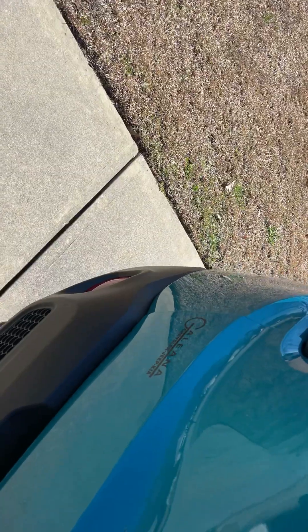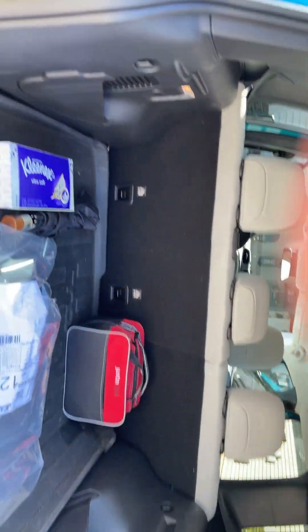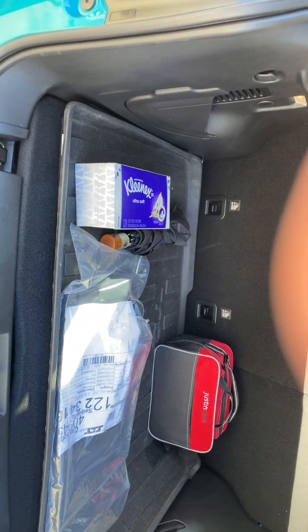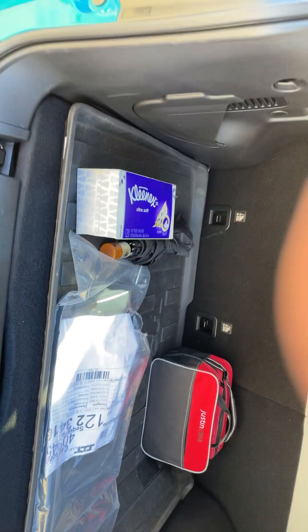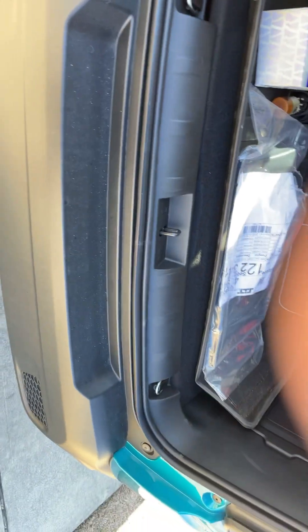Let me give y'all a tour — this is the back seat, very roomy. I've got all kinds of stuff back here. I also got my jumper cables, and of course I got Kleenex and other essentials, just in case. There are little pockets back here — it's just very roomy and very big.